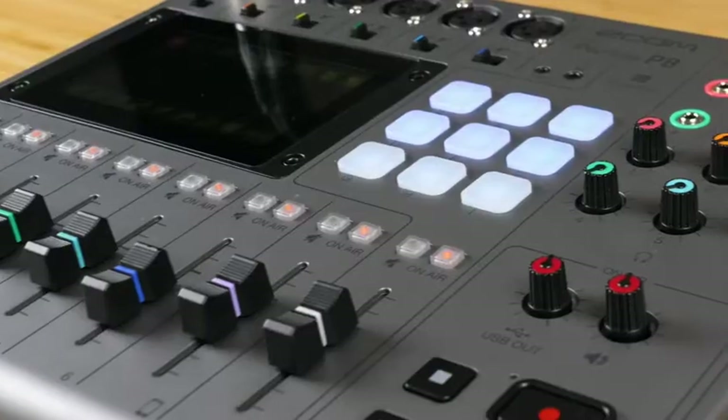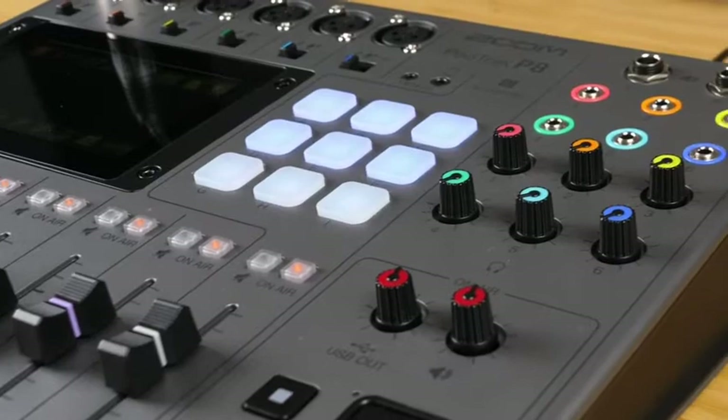Hi everyone, this is Samuel from Zoom, and in this video I will introduce you to the new Zoom PodTrack P8. The P8 can make recording even the most ambitious podcasts easy. There's a lot to learn about this recorder, so let's get started.